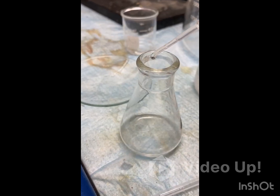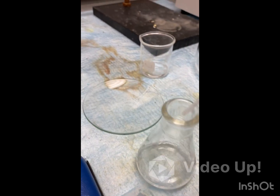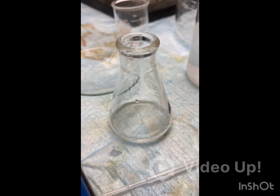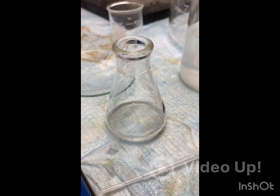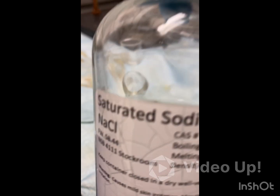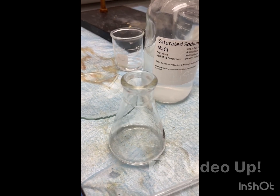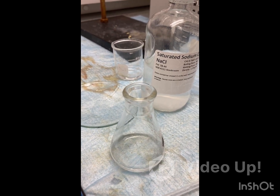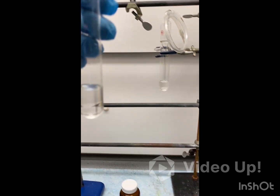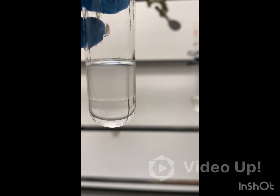We have our extracts. We're going to wash with approximately 2 ml of water, then take the top layer. After that, we're going to wash again with 2 ml of saturated sodium chloride, again take the top layer, and then dry that with anhydrous sodium sulfate. As you can see, we definitely have 2 separate layers, and again we're going to take that top layer.